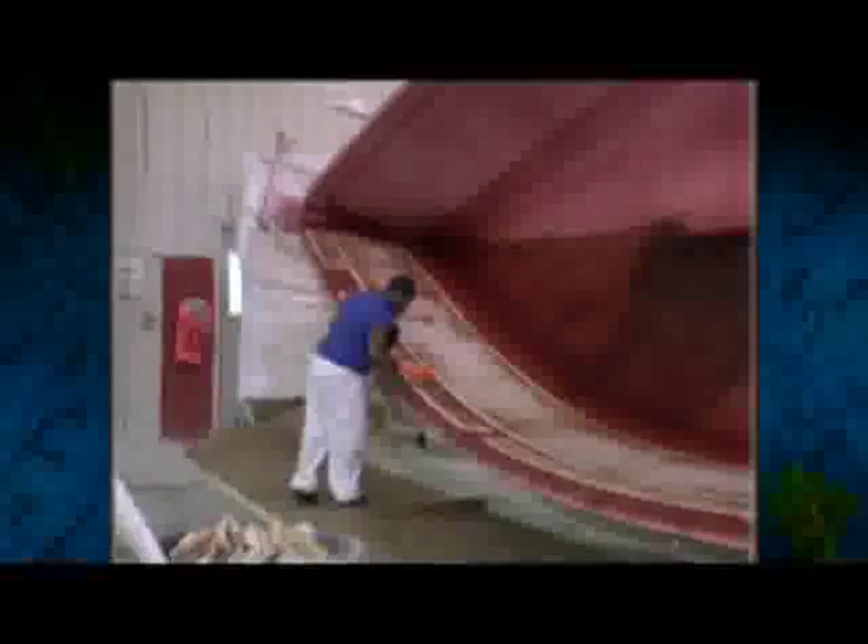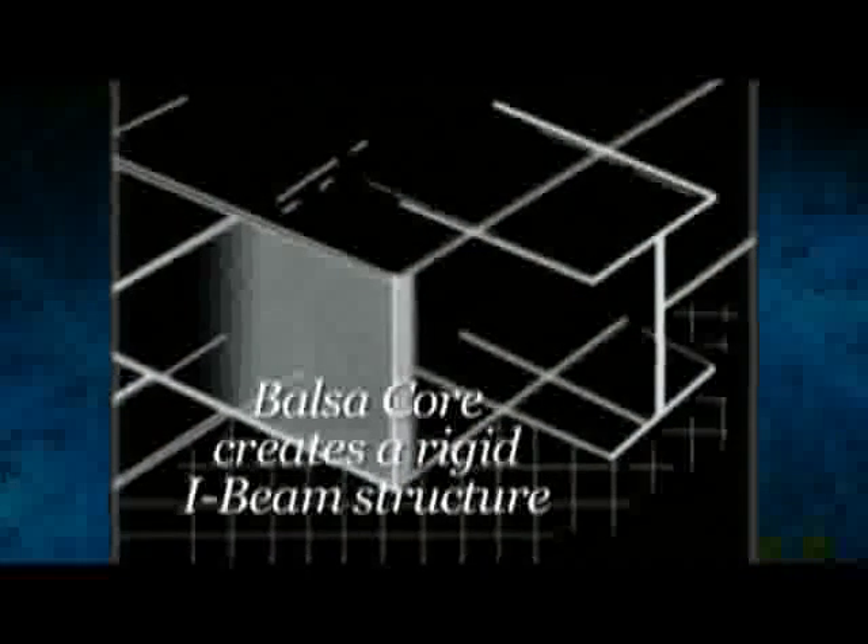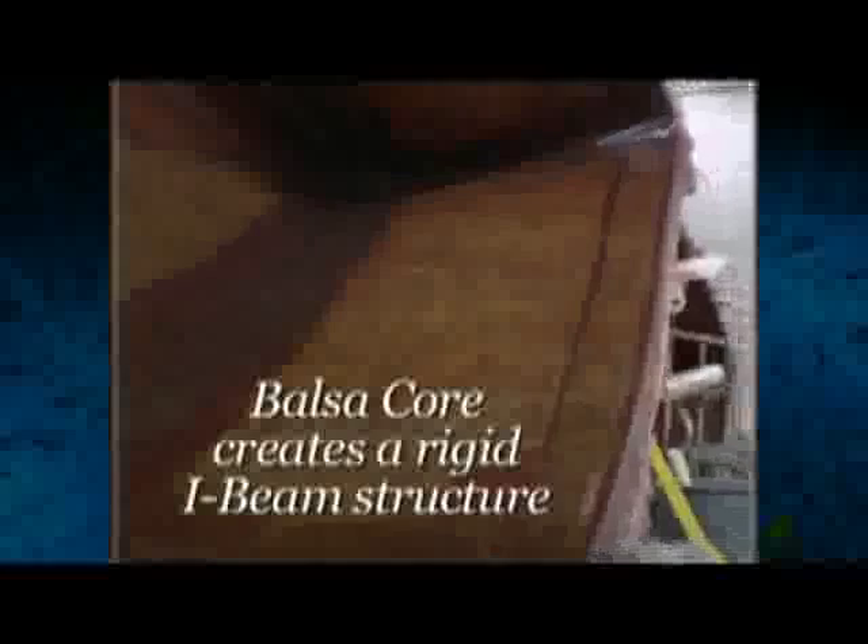Above the waterline, Hunter uses a sandwich panel construction to increase stiffness without adding extra weight. The lightweight core separates two skins of fiberglass, creating a rigid I-beam structure for superior hull strength.